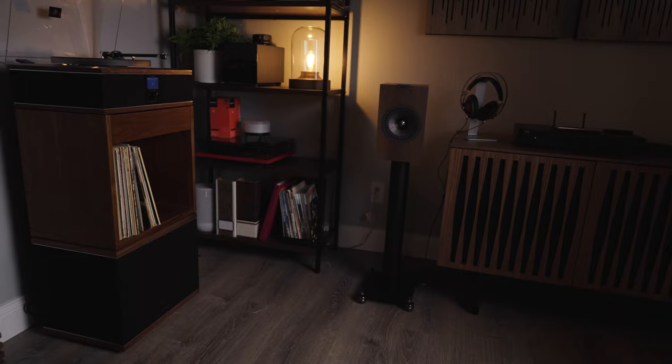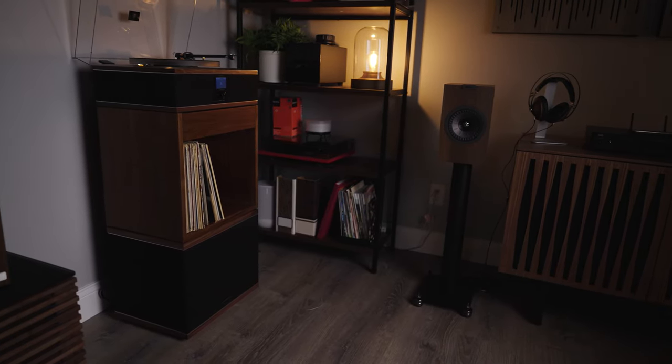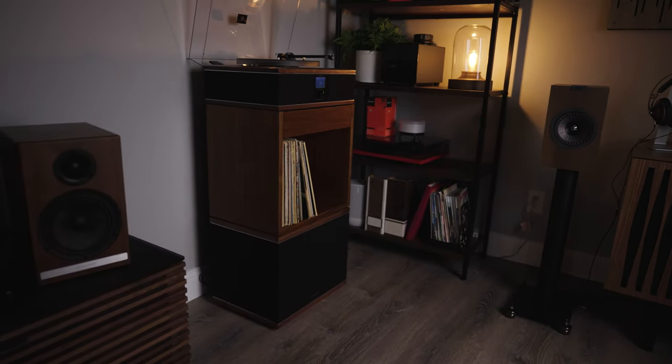Now, as I mentioned before, sometimes we've been a bit leery of the idea of combining powered speakers with a turntable in this way, so we felt it was necessary to set this up and listen to it ourselves so we could give you a true recommendation.